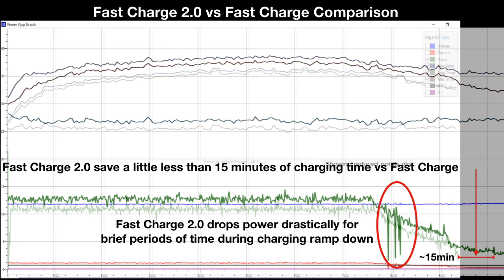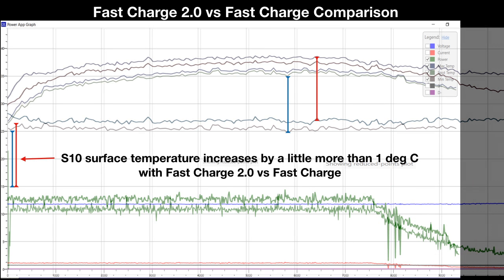This probably explains why FastCharge 2.0 only saves about 15 minutes versus FastCharge when charging to full. Note there are also steep drops in charging power during the FastCharge 2.0 ramp-down phase, which is not seen with FastCharge. Given the sustained power levels are not so different, the S10 max surface temperature only increases one degree more with FastCharge 2.0 versus FastCharge.